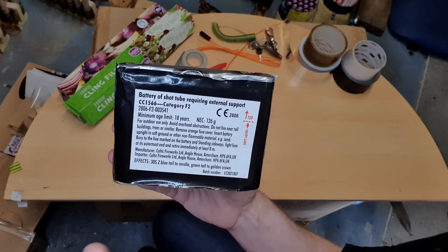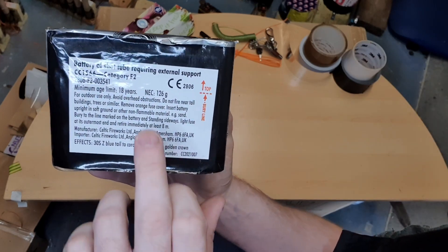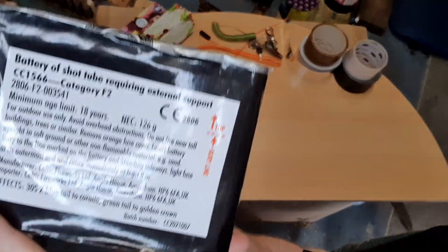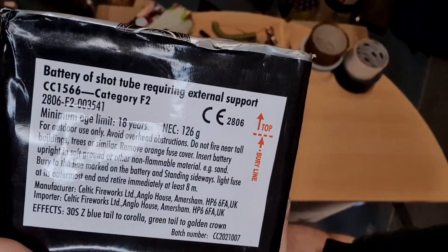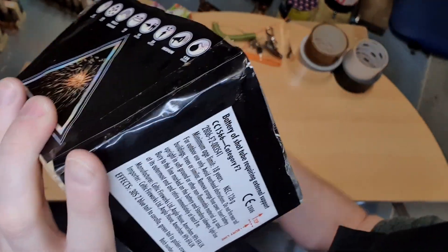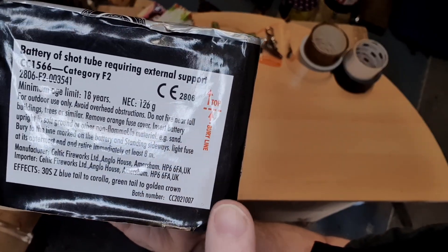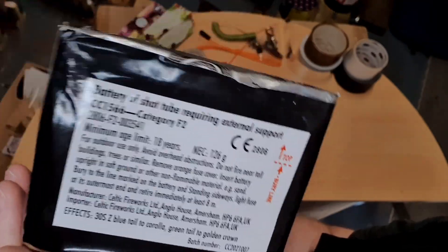This is category F2, for a small display I'm doing in Liverpool in a week where space is limited, so everything has to be F2 or less. The other useful thing on the label is the NEC — the net explosive content. In this firework there's 126 grams. There's also a burial line marked on it: the recoil when the tubes fire could tip it over and point it towards your audience. So quite often instead of burying it, I stake fireworks up, which I'll show you shortly — that provides the external support so they can't fall over.